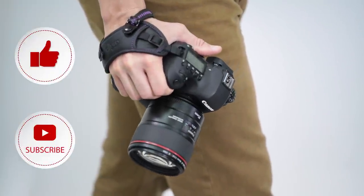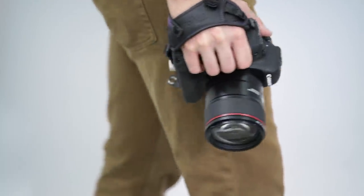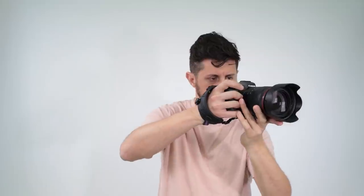The Altura Photo Rapid Fire Hand Strap secures your camera and prevents accidental slips from turning into disastrous drops. In addition to keeping your camera safe, it helps provide improved stabilized performance when capturing video.